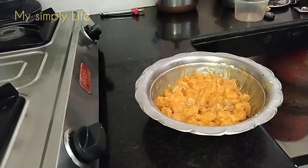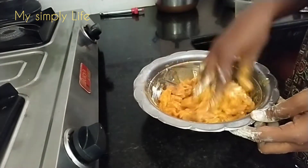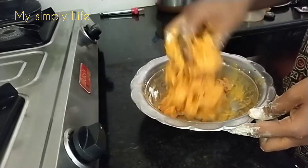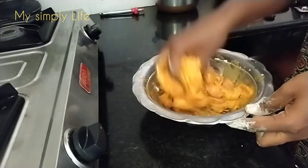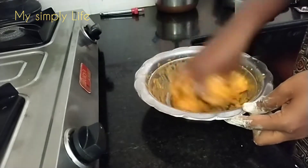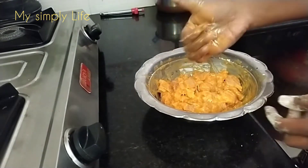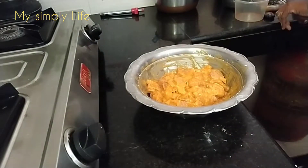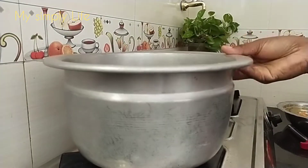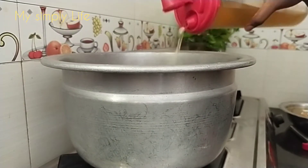This is a carrot. Let's put a carrot in the pot.